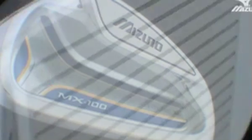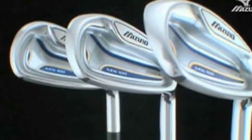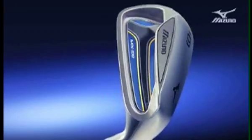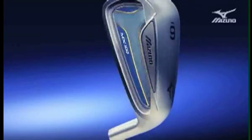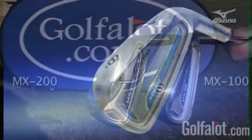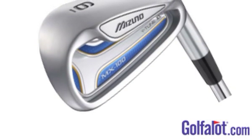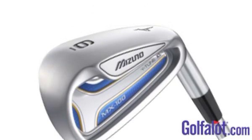Rounding out the range is Mizuno's MX100 iron, which combines Y-Tune performance with an even bigger pocket cavity that pushes the centre of gravity low and deep to produce a higher ball flight. The larger effective hitting area is more stable and, like the MX200, the Y-Tune cavity pad expands the sweet spot higher into the toe section. The MX100s replace the MX200 X19 and are essentially a larger version of the MX200 irons, aimed at the higher handicapper, and we are pleased to say that they work.